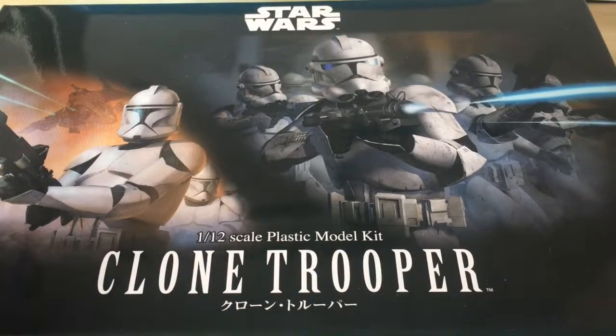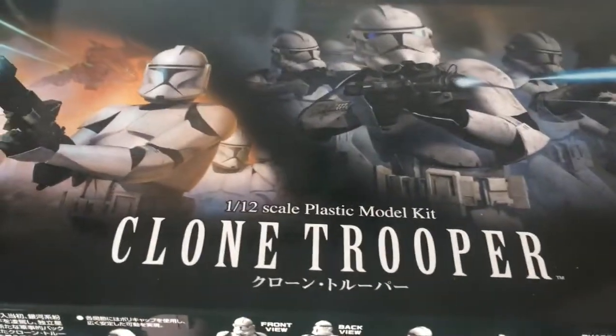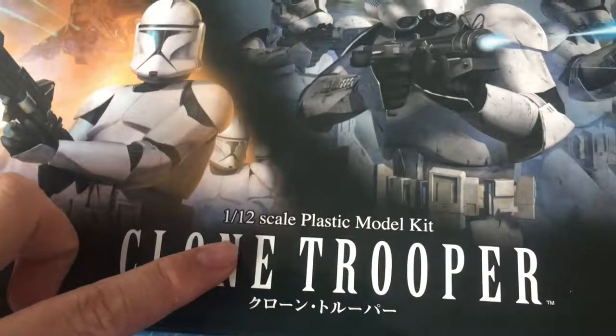Hey guys, it's the Squid here and welcome to another unboxing video. This time we are going to unbox the Bandai Clone Trooper Star Wars model kit, and as you can see it is a 1 to 12 scale.